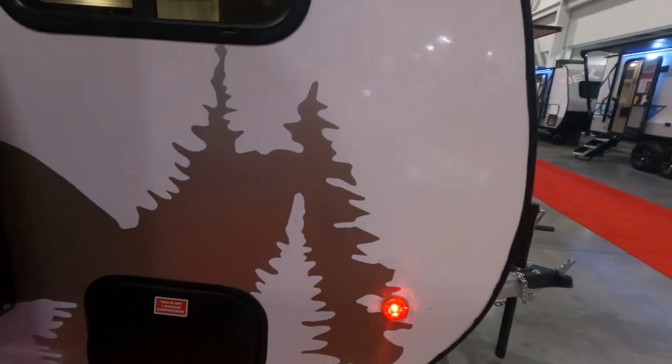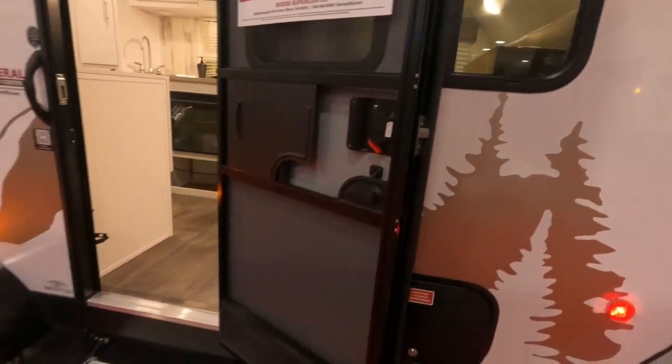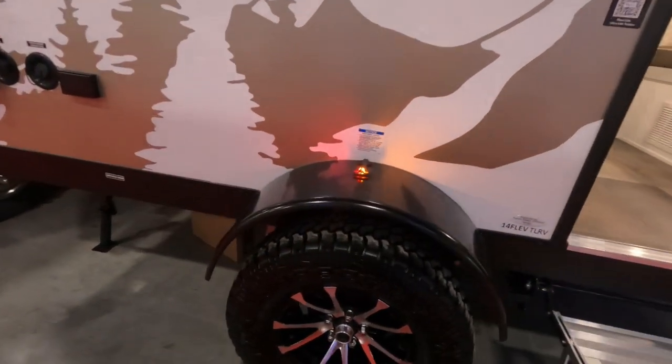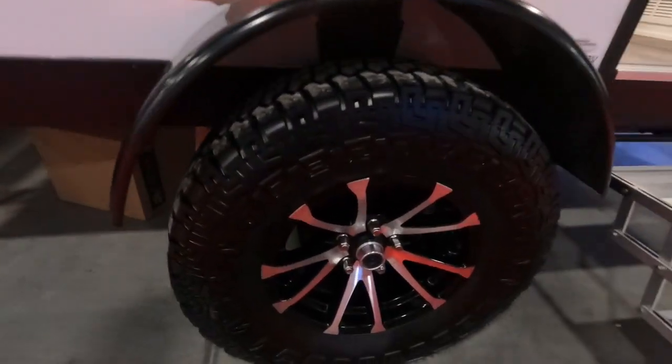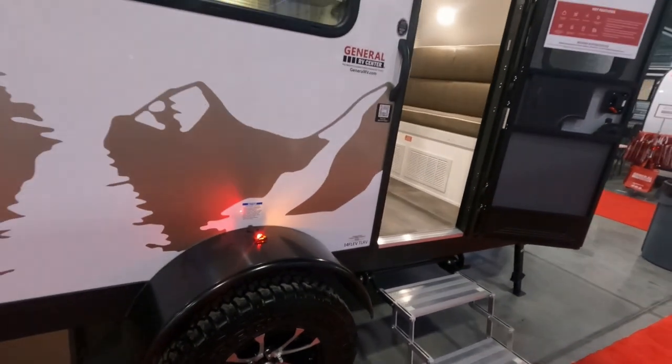There's a ton of storage space and being such a small trailer, it's very well designed. They do have the HydroLite sidewalls along with Asdell insulation. The benefit of that is you don't have to worry about delamination or water intrusion. It does have the aluminum wheels — very lightweight, very nice looking.